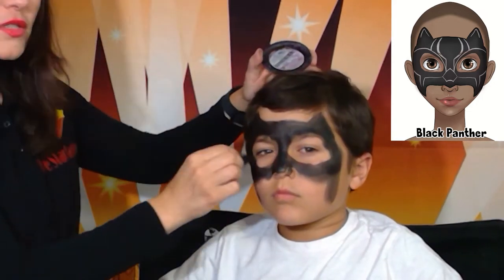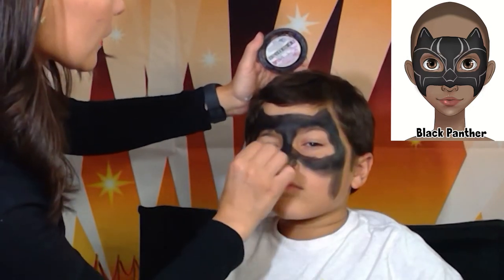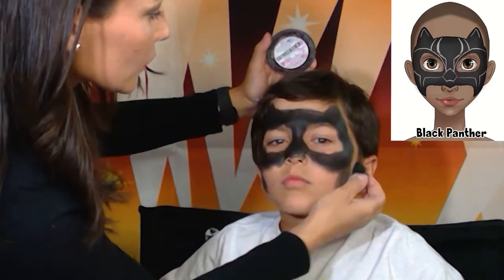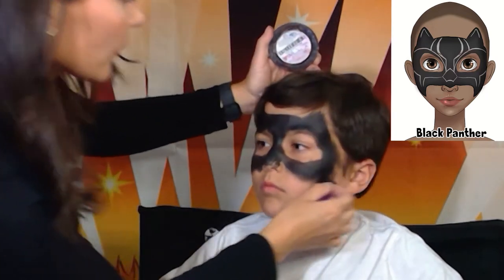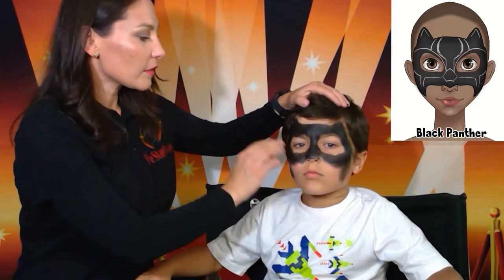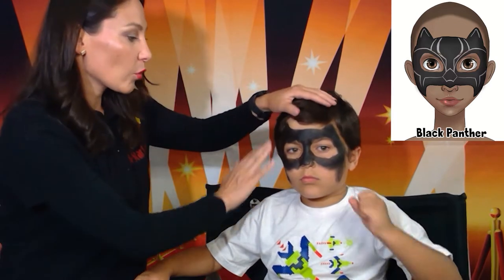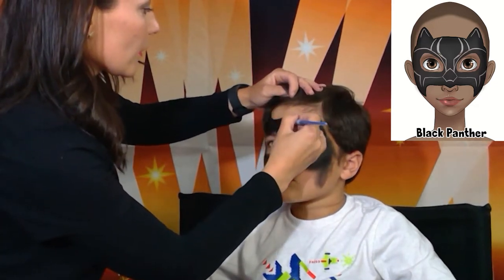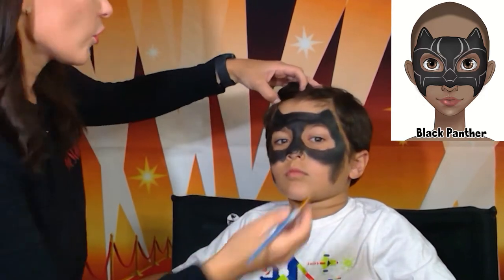We're going to make our mask look similar on both sides. As you can tell, the borders are uneven, so I'm going to grab a brush and even out the border lines around the mask. I'm going to use black paint. All right, so our borders look sharper now.